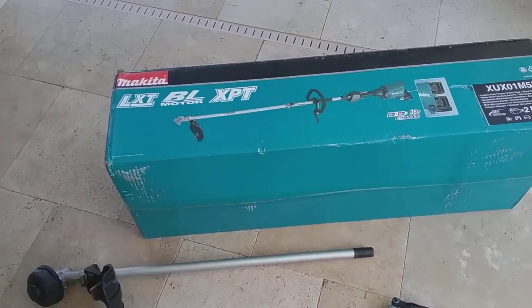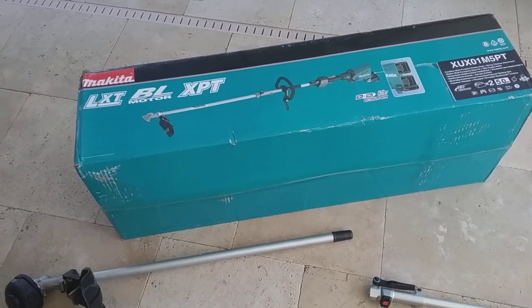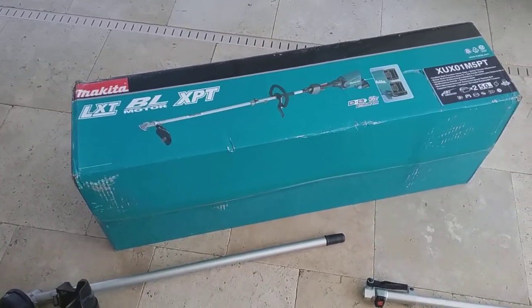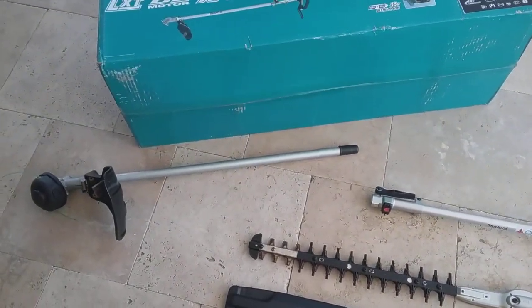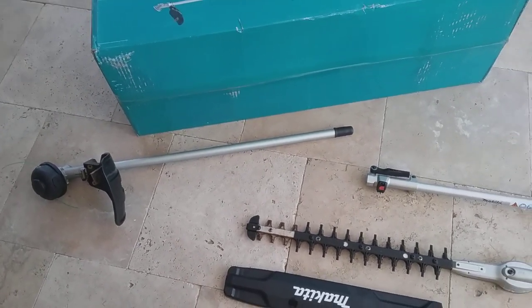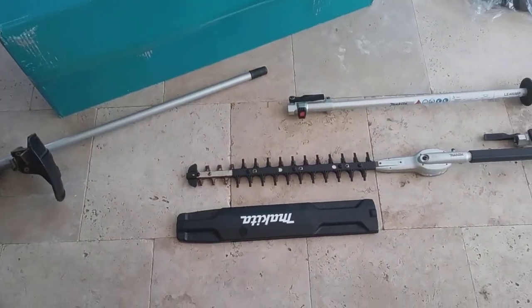I did buy a number of other hedge trimmers. I've had a HomeLite, a small HomeLite, a corded electric trimmer which worked well — it had a little bit of an extension, but it was just too short to reach out over the water. So I studied this further, even bought another one — I forget the brand — brought it in and it just wasn't that powerful. I think I went through three of these things and returned them, so I did the research. I did buy other units and try them.